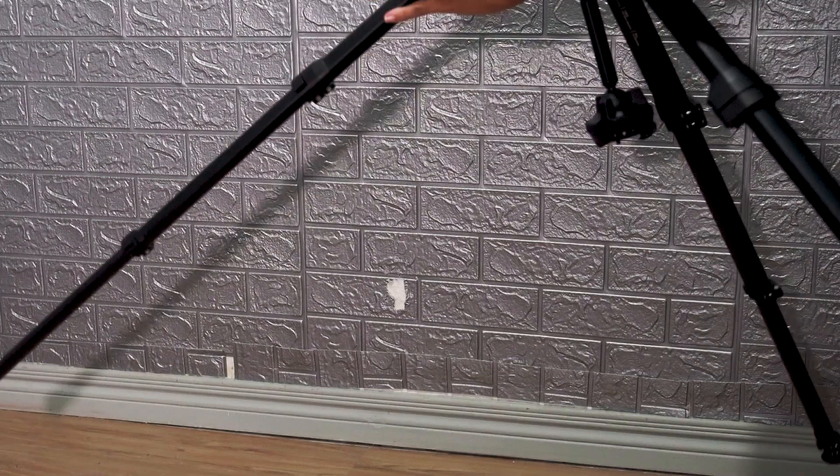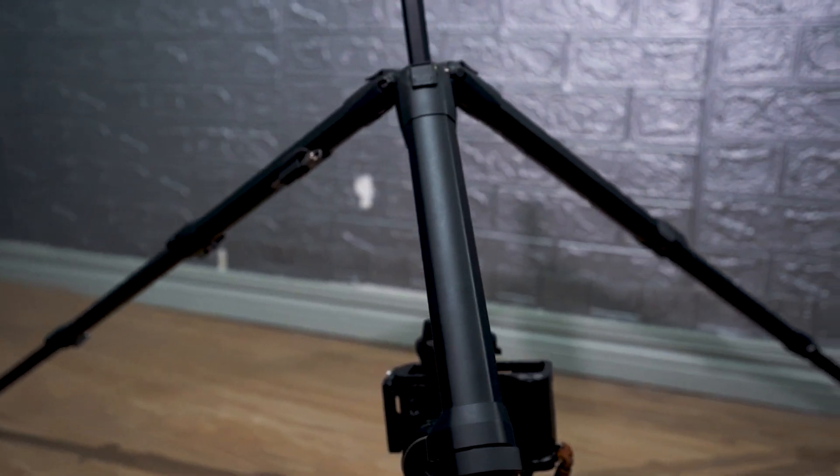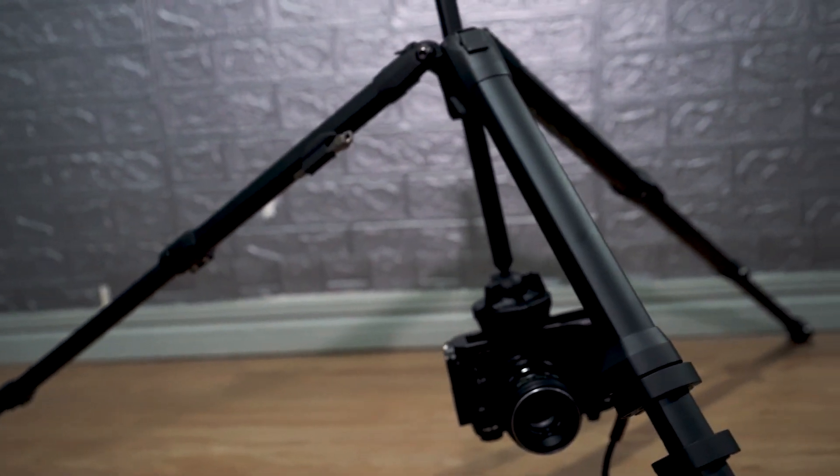You can also bend it as low as possible, which is great for landscape photography especially if you want to get a different kind of angle. Right now, I challenge myself to take some landscape photography using this Pig Design tripod.